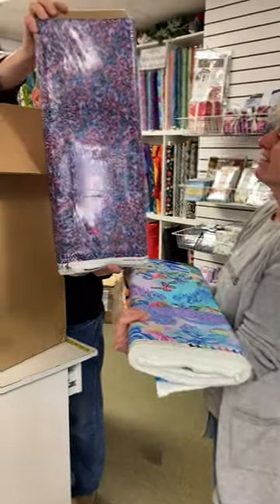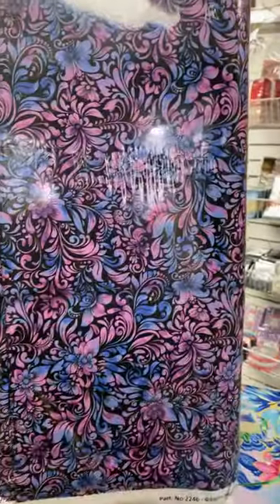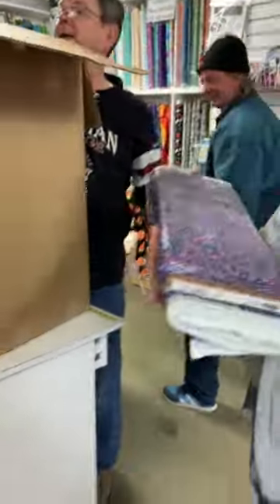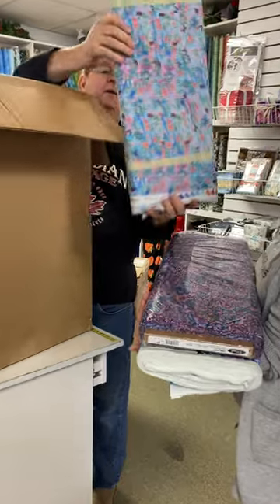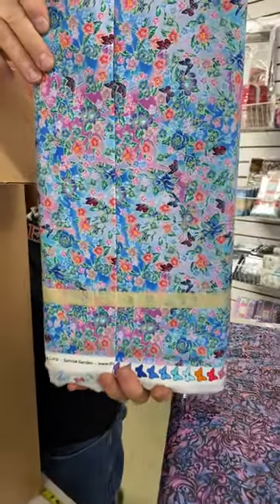That looks like a panel. Here's another one. Oh wow. I like the colors on that — almost looks like a batik, eh? She's a small print. Oh Diane — butterflies. Come and see.